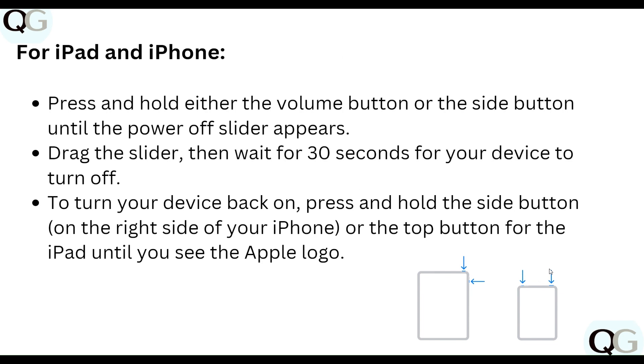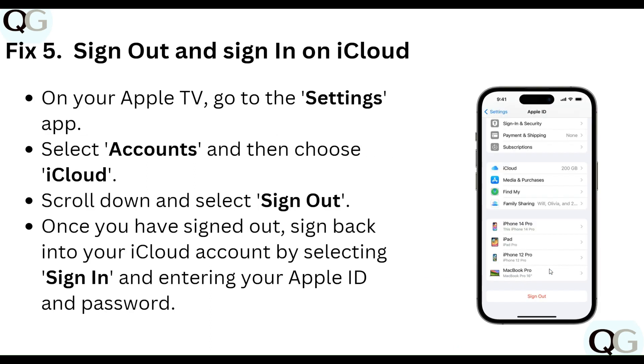For iPad or iPhone, press and hold either the volume button or the side button until the power off slider appears. Drag the slider, then wait 30 seconds for your device to turn off. To turn your device back on, press and hold the side button on the right side of your iPhone, or the top button for the iPad, until you see the Apple logo.